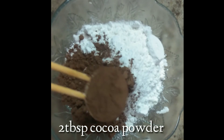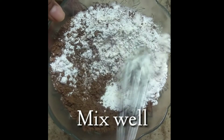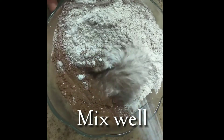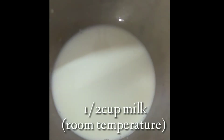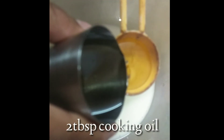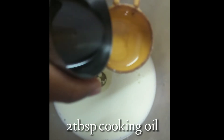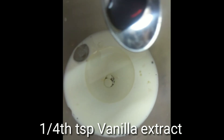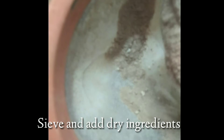Now you are going to mix well. Add 1/2 cup of room temperature, 2 tbsp of cooking oil, and 1/4 teaspoon of vanilla essence. Add the dry ingredients.